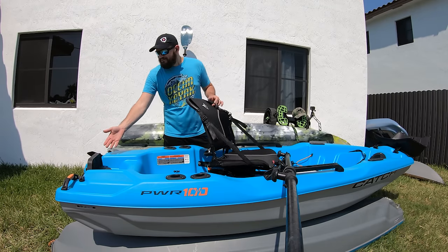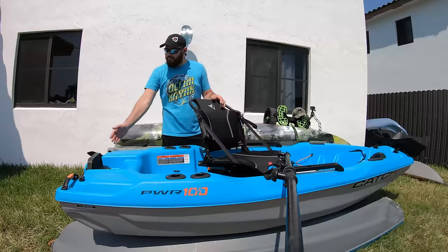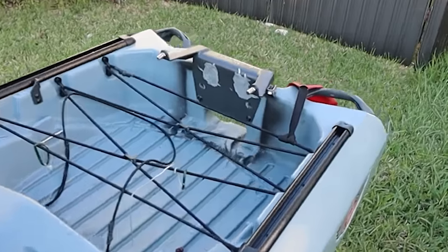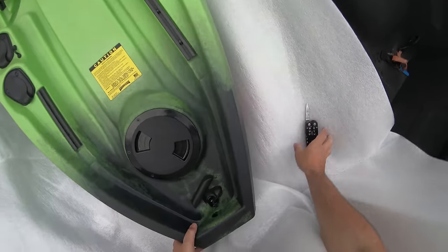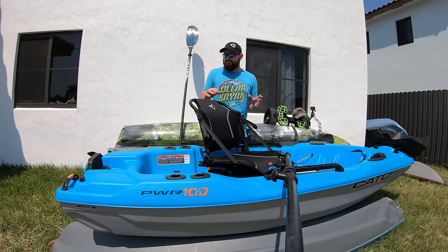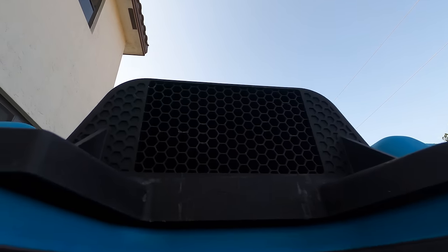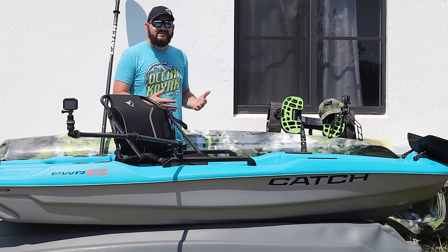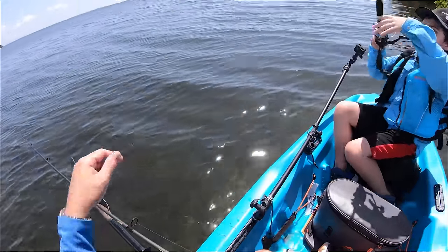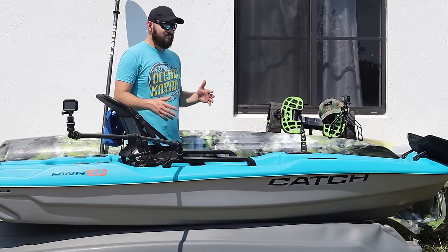Another positive: it has a built-in transom mount. You don't have to do anything — you just install your motor and go. A lot of times even with a Jon boat you still have to buy an adapter, but with this it's already built-in. Even canoes that claim to have a built-in transom mount — you still have to do some extra work to keep the motor from slipping out. With this one it's ready to go, and it has those little corner brackets right here that prevent your motor from popping out. And for under $1,000, this is a super fun boat that's also a fishing kayak, a power boat, and fits in your balcony or on your truck.